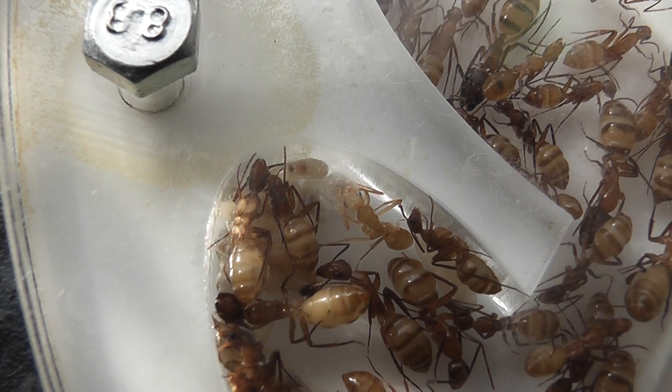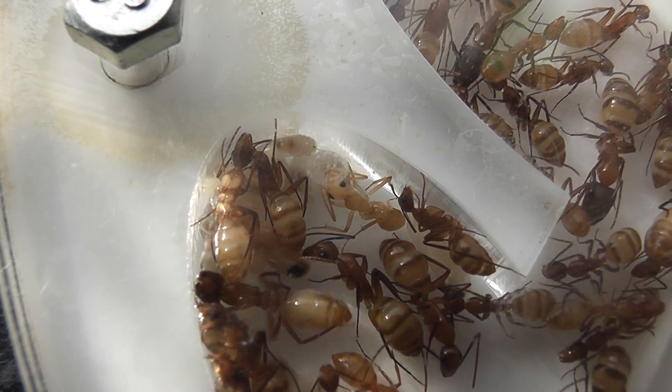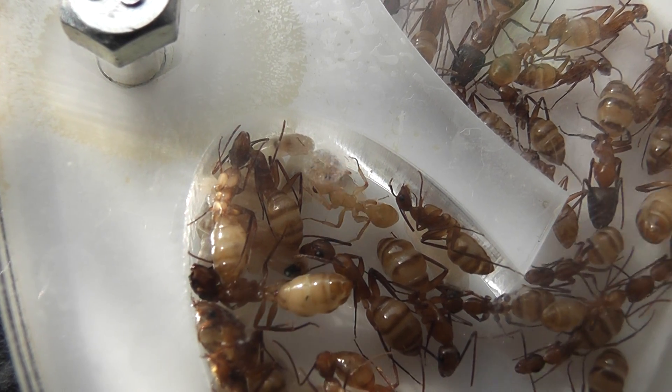So there we are — the new callow ant in the Camponotus substitutus colony. First one born this year.